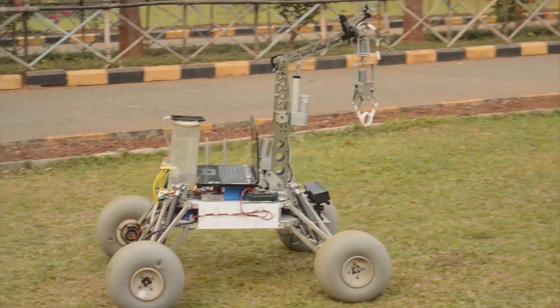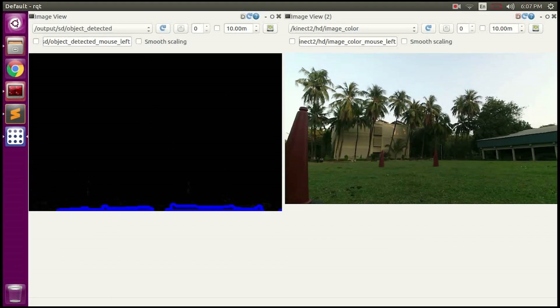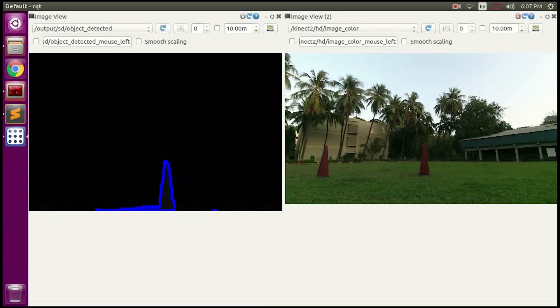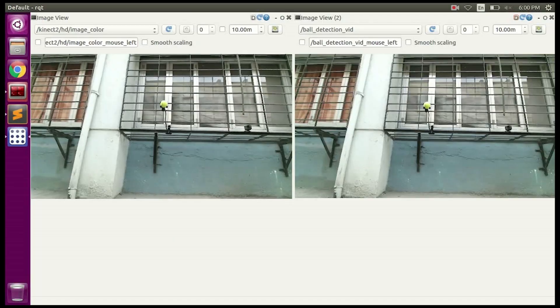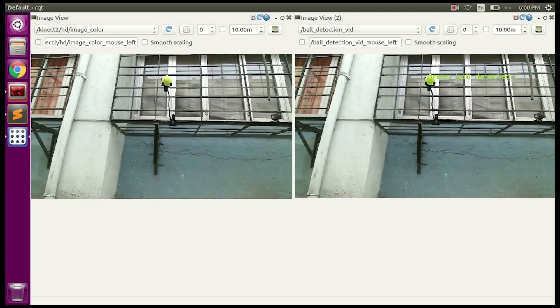For level 4 autonomy, we are using an Xbox One Kinect sensor. Using its depth image, objects in a certain range are detected via color mask. Noise is removed by implementing opening and closing morphological operators. For ball detection, we utilize the color video feed from Kinect and create a circular contour using a similar algorithm as obstacle detection. The depth of the ball is then calculated using the radius of the circle.